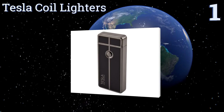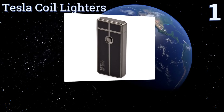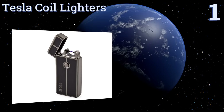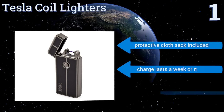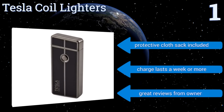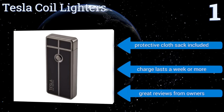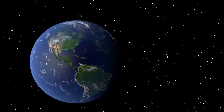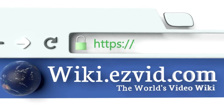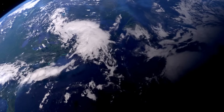Coming in at number one on our list, this handsome and reliable unit from Tesla Coil Lighters is the go-to choice for many discerning tobacco enthusiasts. It quickly and cleanly lights the smoking product of your choice and catches the eye of fellow aficionados as well. It includes a protective cloth sack, a charge lasts a week or more, and it gets great reviews from owners. To see all of our choices, go to wiki.easyvid.com and search for USB lighters or click beneath this video.